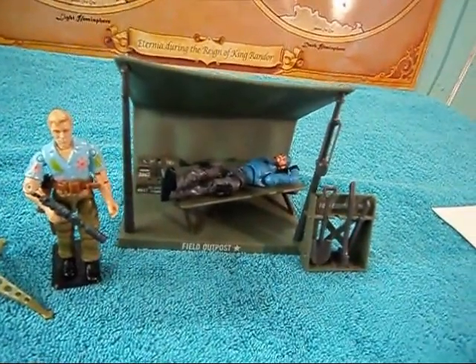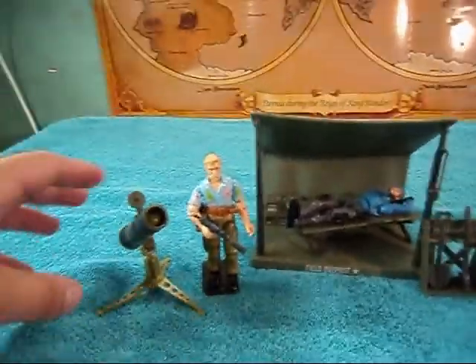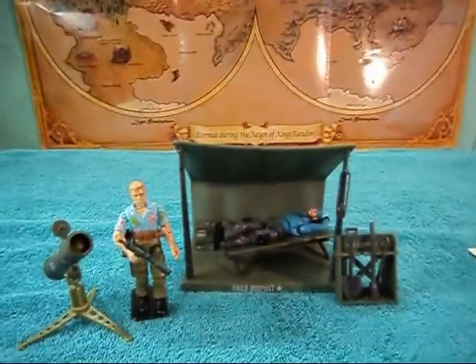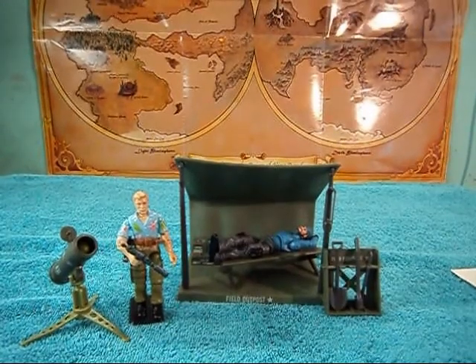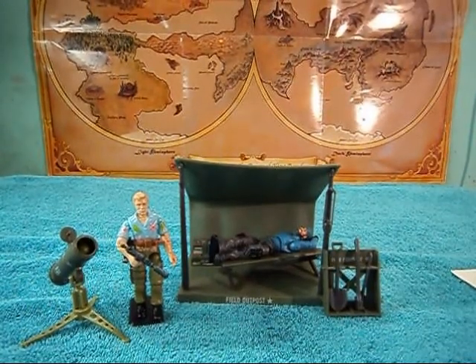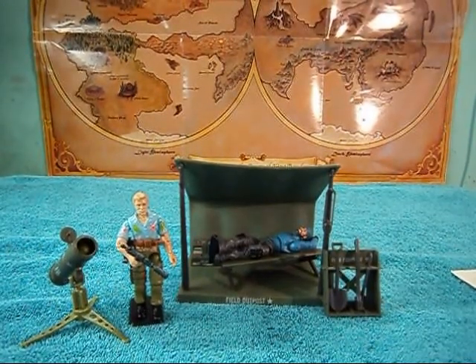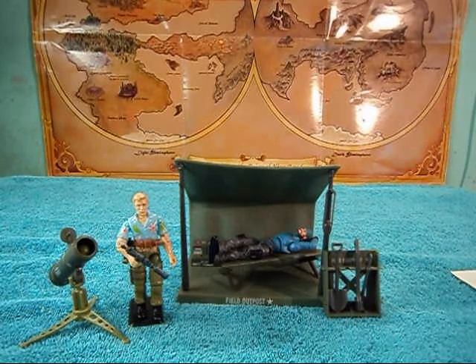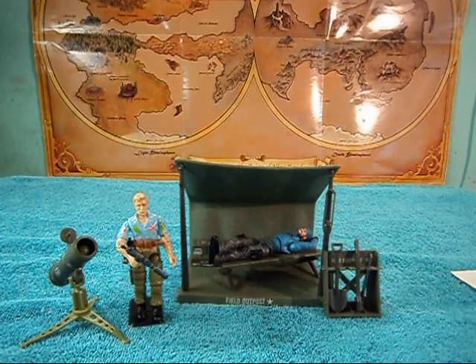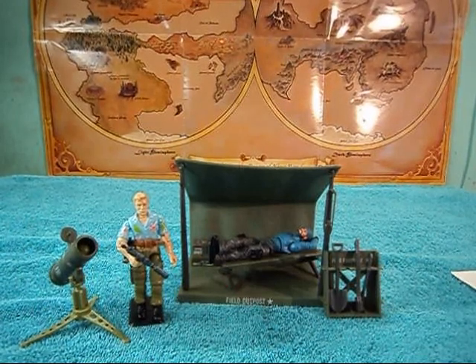The Bivouac does accommodate both vintage and modern figures, so if you wanted a little cot or a rocket launcher for a modern figure, that works too. It's a pretty neat little base camp set which I can definitely recommend. This has been a look at the 1984 Bivouac Battle Station from the Real American Hero line — this is Nardles signing out.